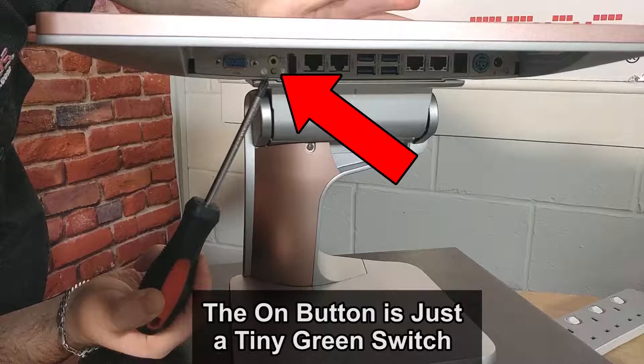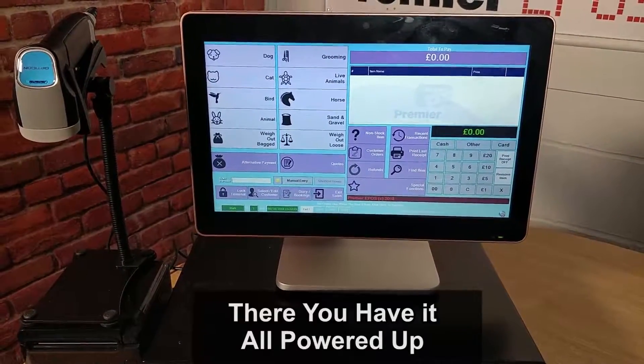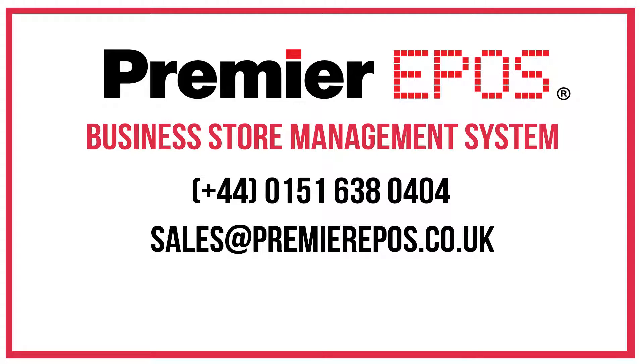The on button is just a tiny little green switch. And there you have it — all set up, powered up, and ready to be used as a till. Thank you for watching. I do hope this was informative.